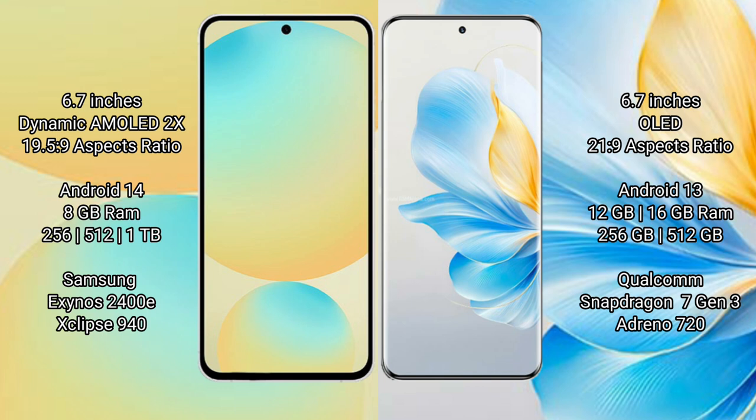Samsung Galaxy S24 FE runs on the Android 14 operating system. Honor 100 runs on the Android 13 operating system.